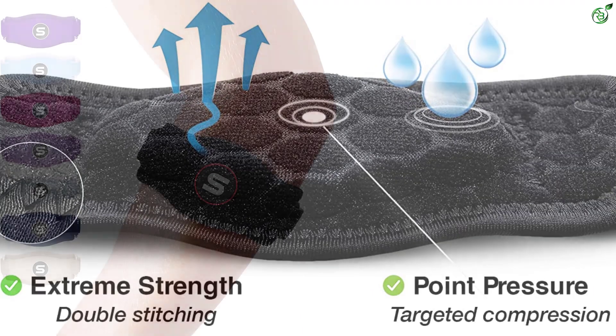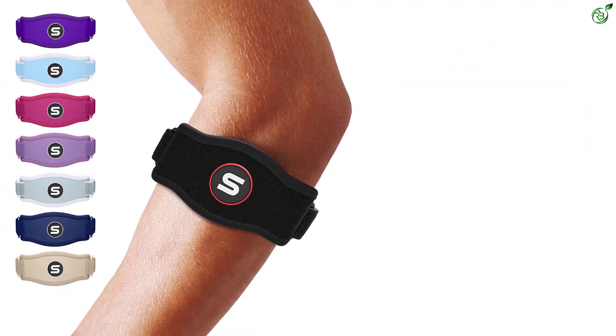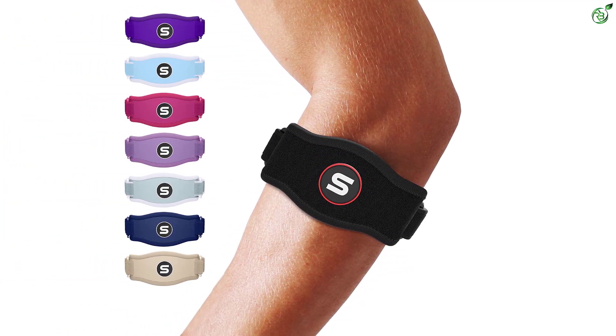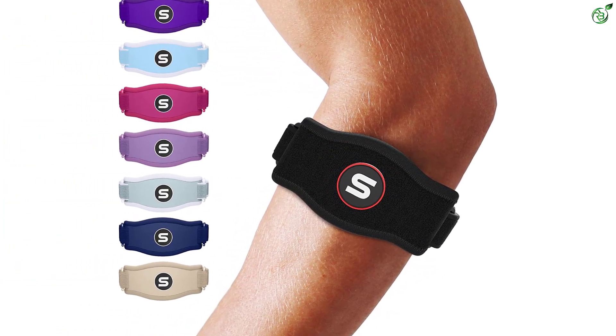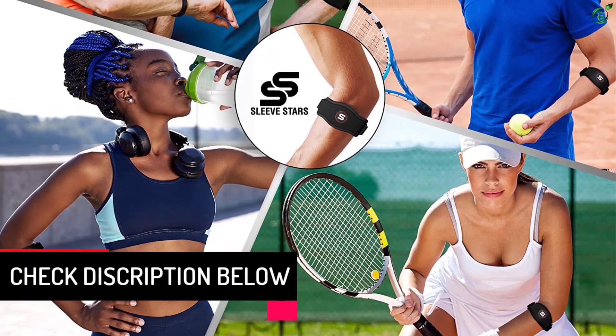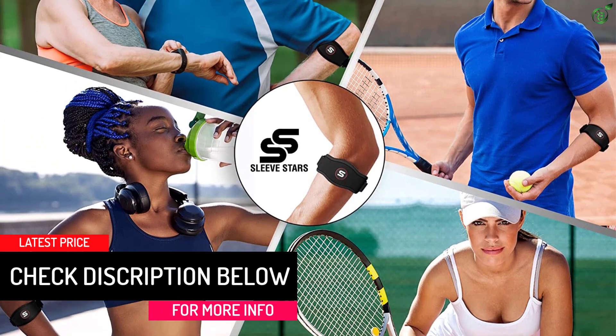Whether you are suffering from tennis elbow, golf elbow, or even arthritis, this brace protects the tendons and prevents excess strain. It provides support for arthritis, bursitis, epicondylitis, or other elbow discomforts by providing customizable compression.